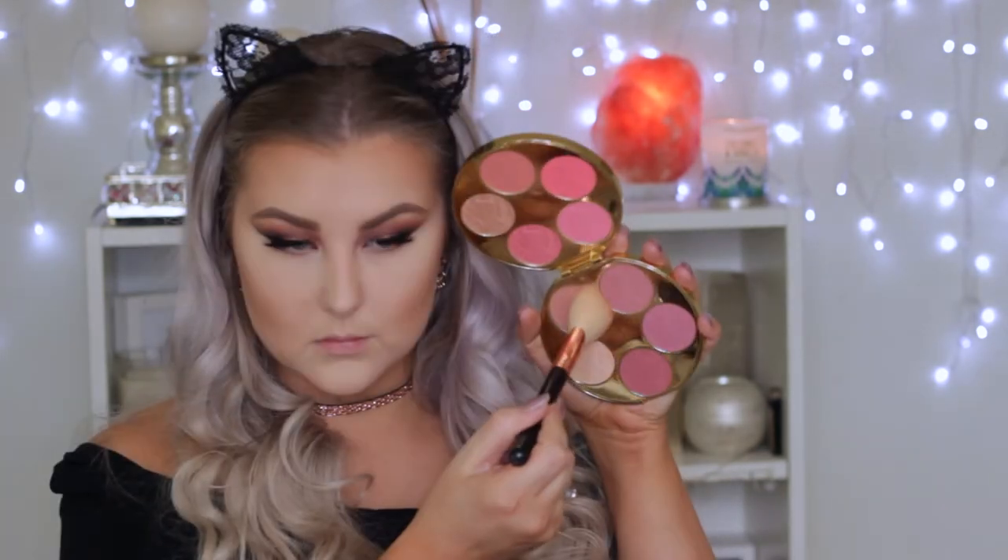Then going in with the shimmery shades and applying them where the sun would naturally hit. I'm dusting away the baking powder, then going in with blush — a Tarte blush from a limited edition palette. Then I'm taking the Pure Cosmetics highlighting palette and applying it with a damp beauty blender to the tops of my cheekbones, my cupid's bow, and on my nose.